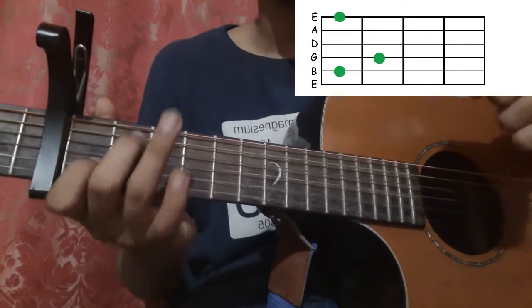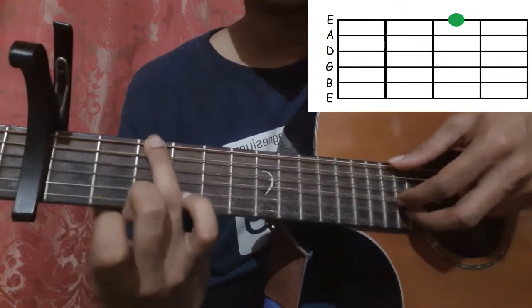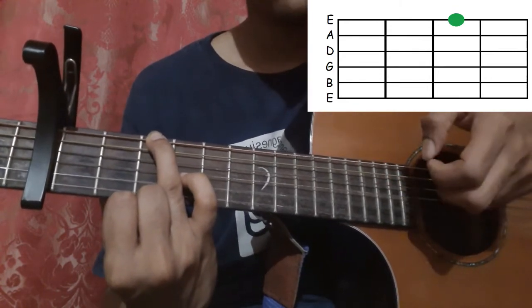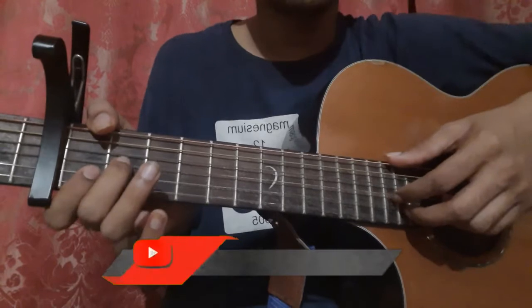Then place your ring finger on the 6th string 3rd fret and pick the 6th string, the 3rd string, and the 2nd string. Then pick the 3rd string and 2nd string together once more. Let's do that all together.